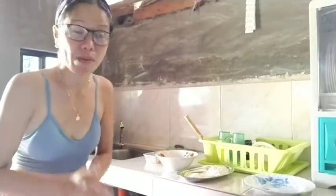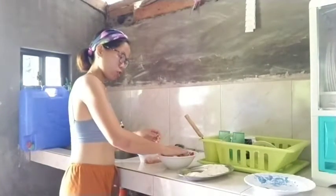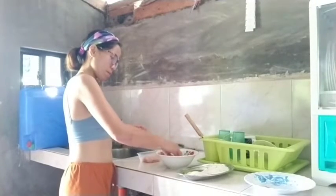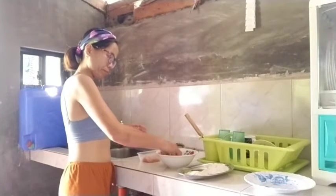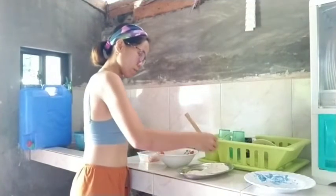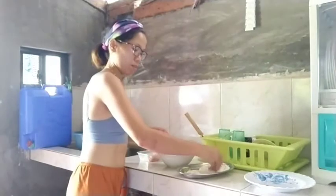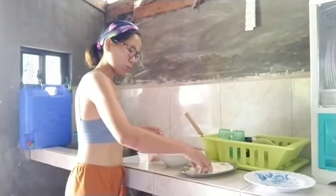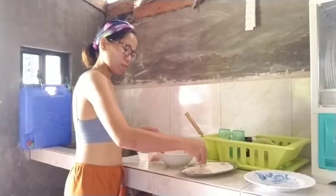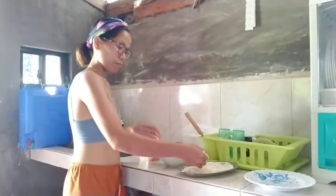I'm going to show you how I make this. Let's start from the egg — I'm going to dip the chicken in the egg first, then the next step is to coat with the flour, make sure it's well coated, and after that we coat with the breadcrumbs. This is the chicken fillet.